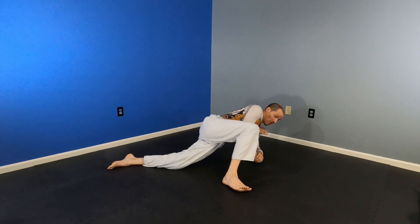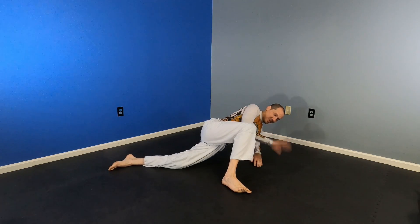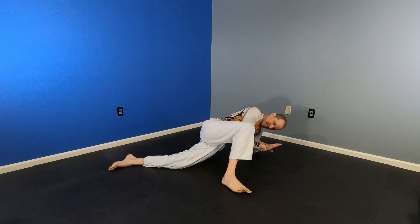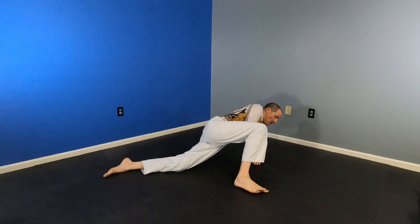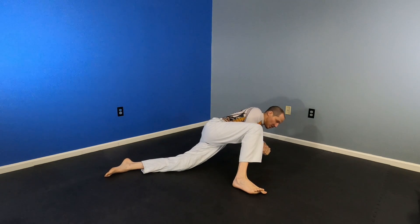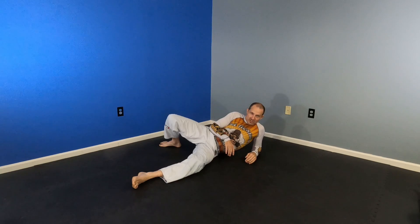Touch. Catch. Step. Swap — I'm hitting here, I'm hitting here — then connect and finish. Touch. Catch. Step. Swap. Secure. And finish. You don't need to do any position switching to finish that Americana.